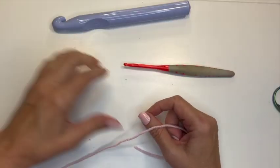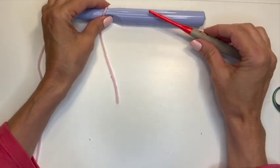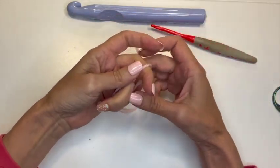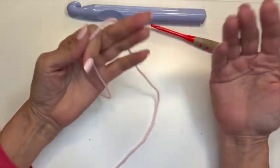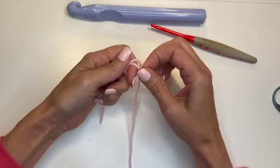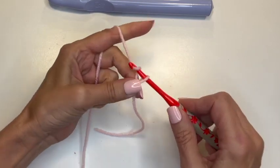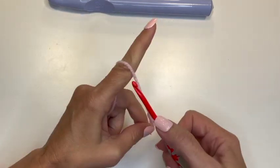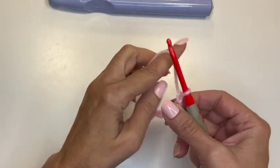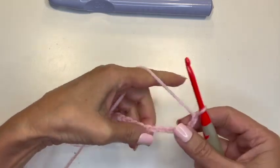We're going to start with the S crochet hook. When you do the broomstick lace, you can choose any multiple you like. For this first one, I'm going to choose a multiple of three. I'm not going to do a foundation row of single crochet or double crochet — we're going to do it right from the chain. So first, we're going to chain a multiple of three. Let's chain 15 chains.